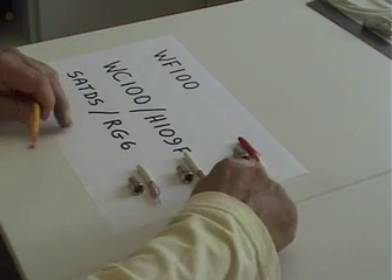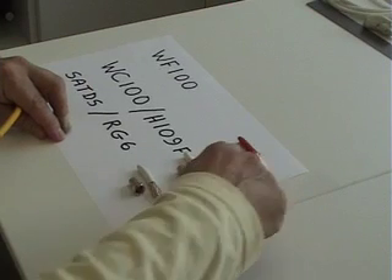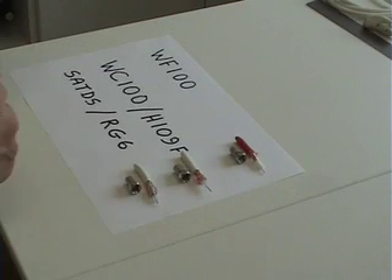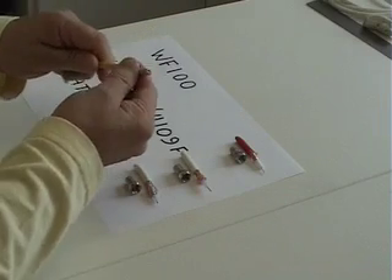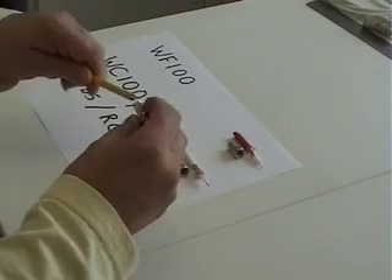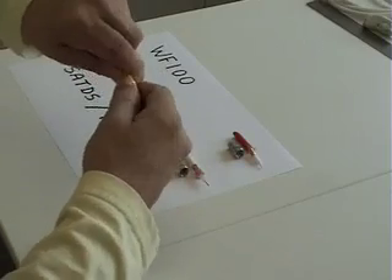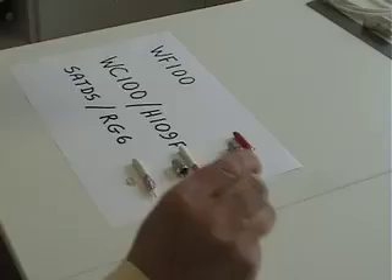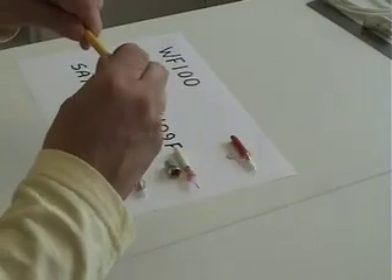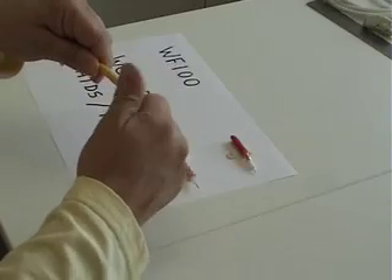It's important to note that the plugs — the F-connectors — for the different types of cable have to be the correct size for the cable. For example, here's a piece of WF100 cable. If I take an RG6 plug and try to put it on there, it's almost impossible to fit — it's really, really tight. In contrast, the correct plug for WF100, although it's only slightly wider diameter inside, screws on quite easily.